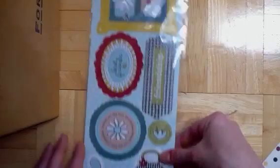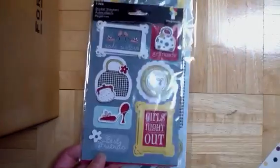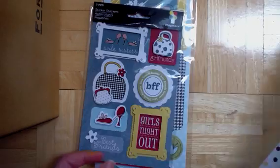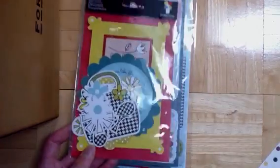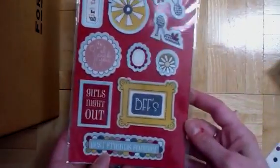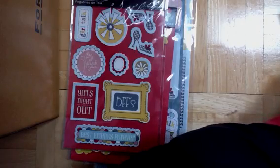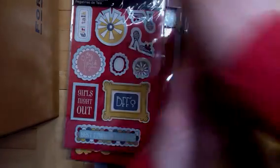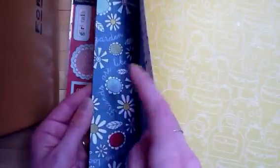Let me show you what I put together for the giveaway. You would get these chipboard shapes from the Soul Sisters collection, these dimensional stickers from that collection, these dimensional stickers, these die cuts from that collection, canvas stickers from that collection, as well as six sheets of paper from that collection. This is all from the Soul Sisters collection.